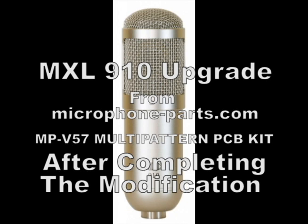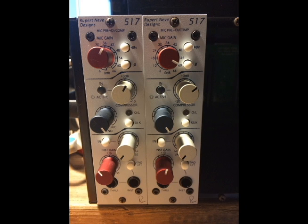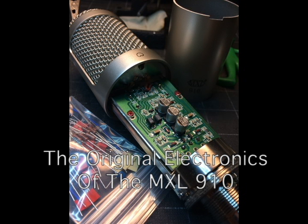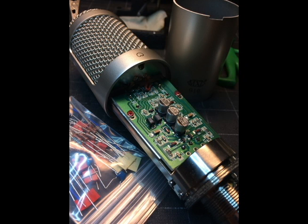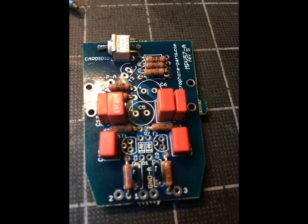I've completed a microphone modification of my MXL 910 microphone that I bought for 50 bucks on MusiciansFriend's deal of the day. I bought the kit from MicrophoneParts.com — it's called the MPV57 PCB kit. Basically, what you do is replace all of the guts and the board, and actually add an extra PCB, going from one PCB board with just a couple of components to several components. They claim that the mod brings your mic to a new level, rather than upgrading individual components on a cheap imported PCB — they've designed a new PCB from the ground up.